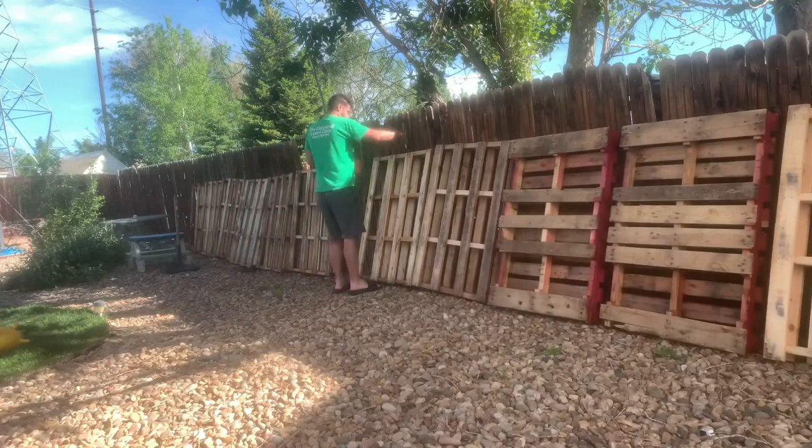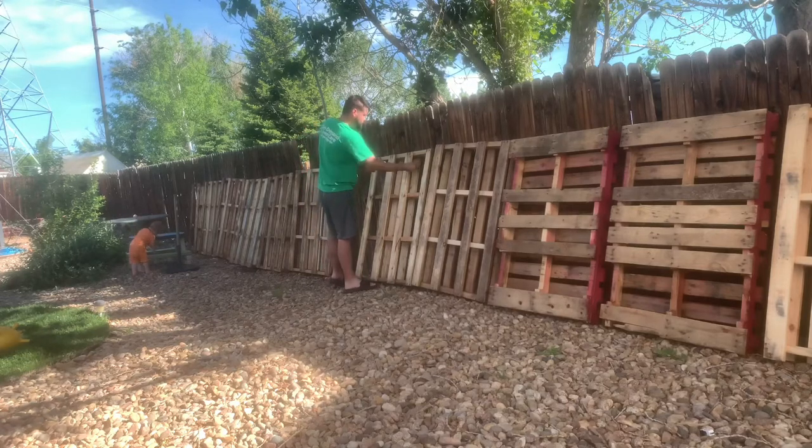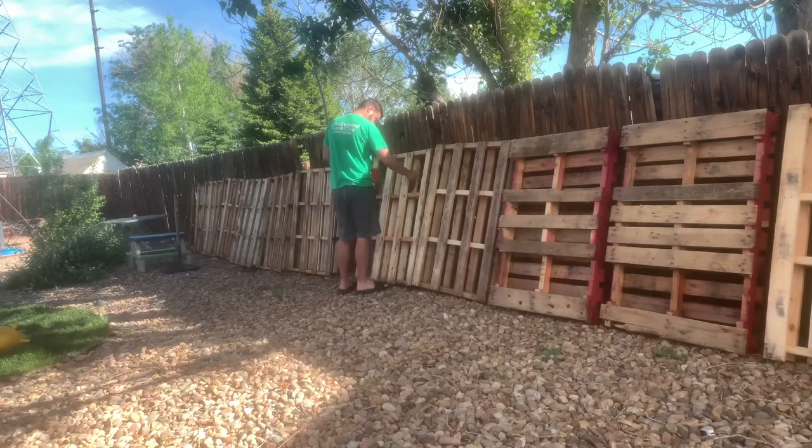I took all my pallets and lined them up with my fence so I could weatherproof them. This is by far the most intensive part because I had to do the front and back and make sure to paint it all so that it's weatherproof for all the seasons.